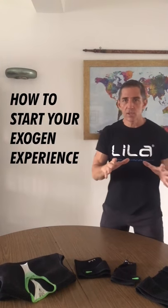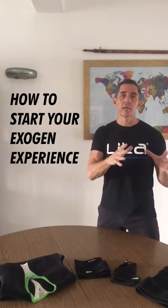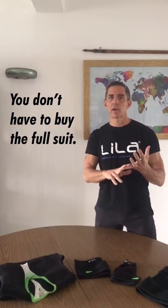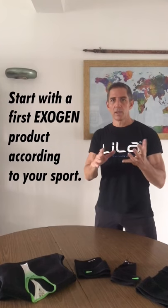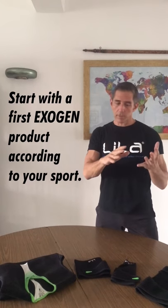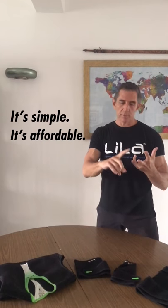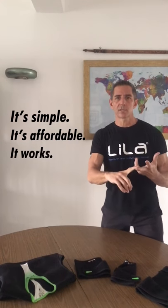Today, this video is really just about getting you to understand how to start your Exogen experience. It's quite simple — we get asked a lot: where do I start, which piece do I need? Well, first thing you have to know: you don't have to buy a full suit. There is literally an introduction product that will get you into your activity, and it's a great way to start because it's simple, it's affordable, it'll teach you about wearable resistance, but most importantly, it works. You don't need a lot to already see a performance benefit, so take our advice — start simple.